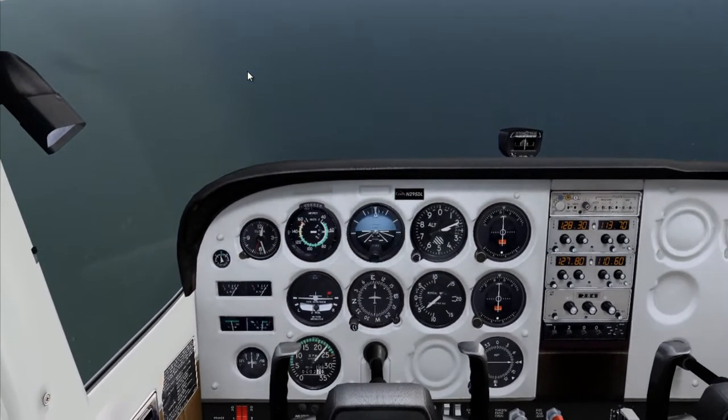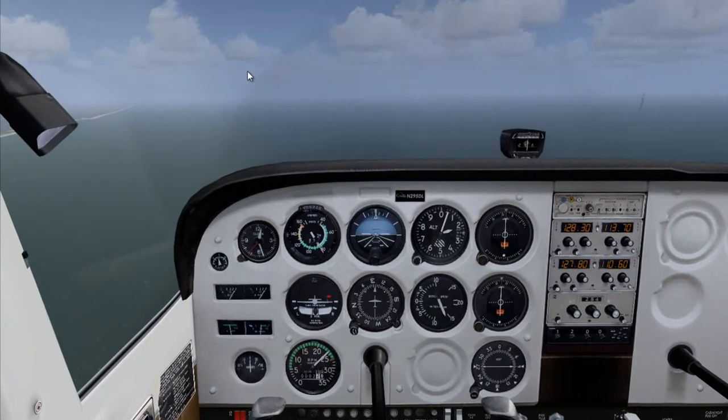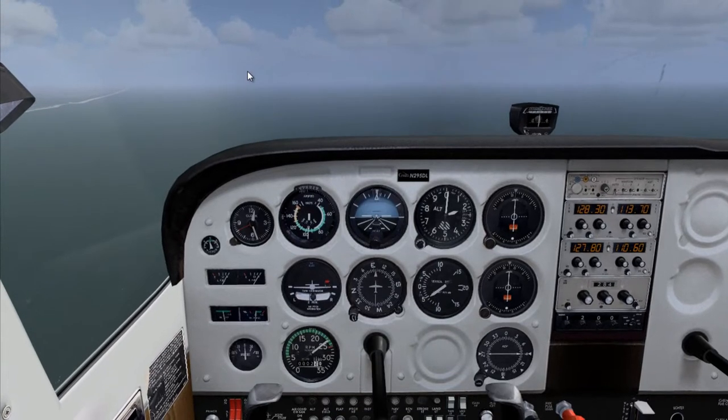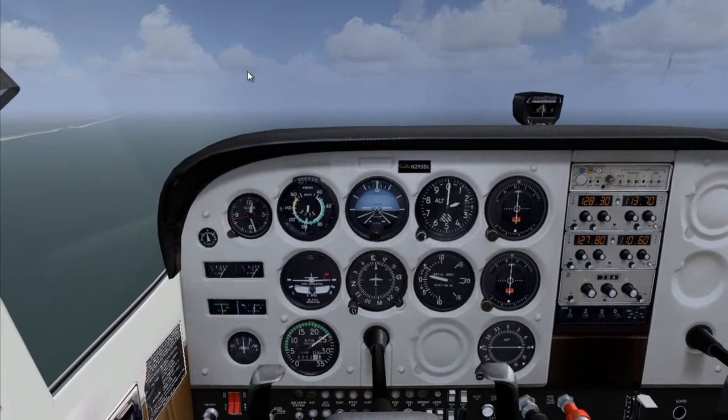Push the nose down, pick up some airspeed, slowly bring the nose back up. And if there's any power left to add on, you add on full power.